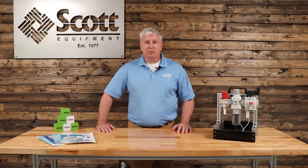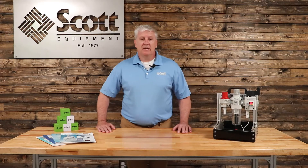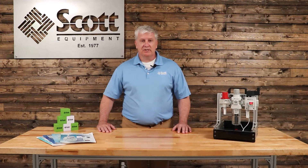Welcome to today's episode of the Scott Equipment Automation Simplified Series for the SMC ISE20 Digital Pressure Sensor.